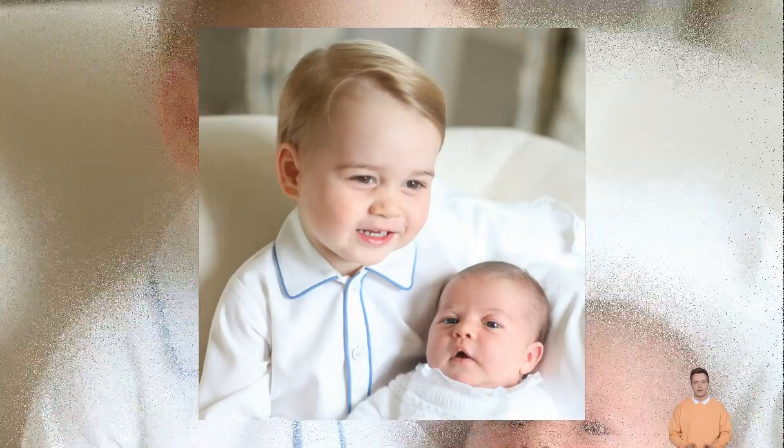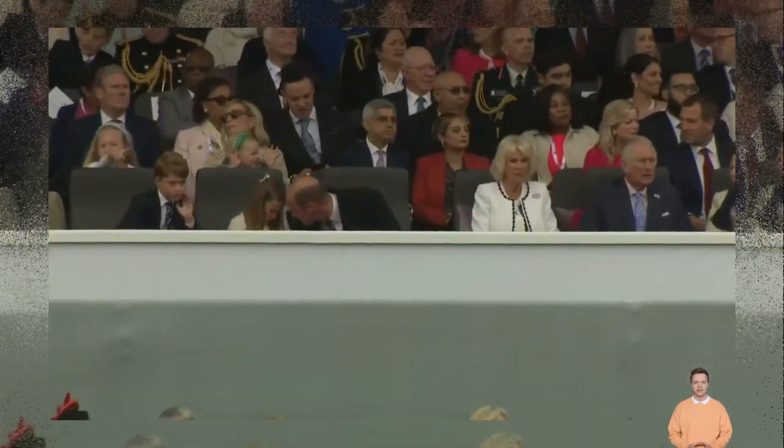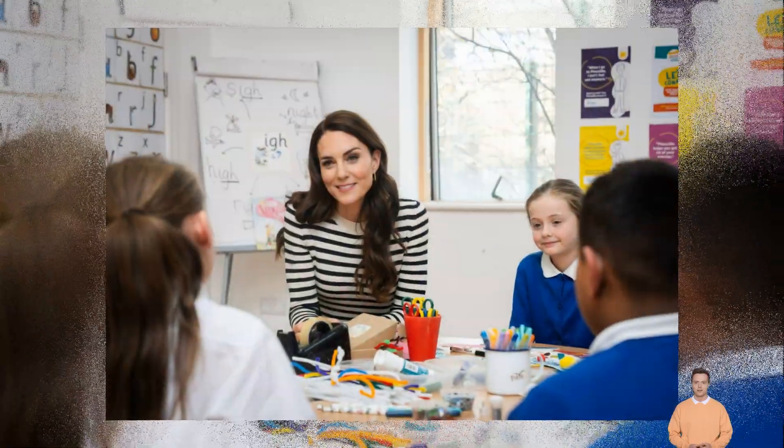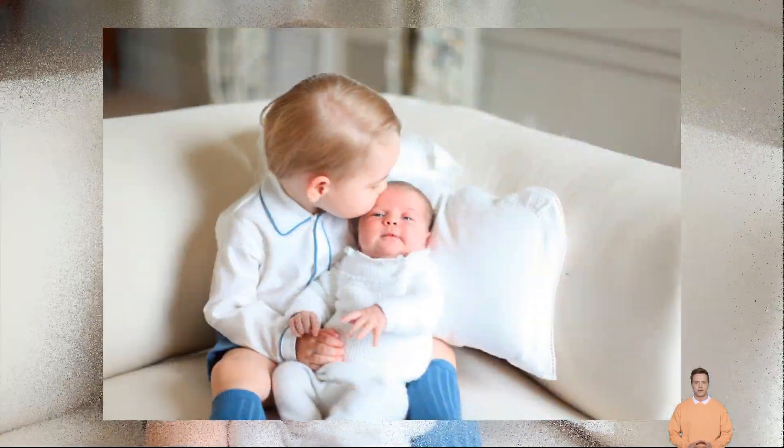Simple and understated, Charles has personally approved the new images which were created by sculptor Martin Jennings. It's understood he's very pleased with the likeness. Charles is the seventh monarch to feature on the definitive stamp.